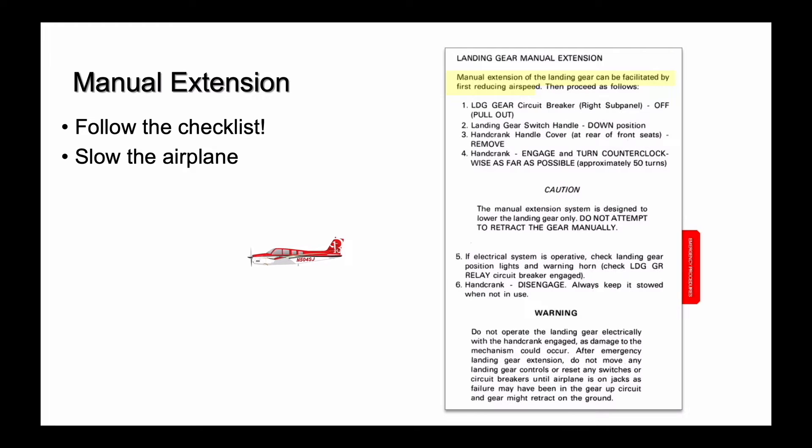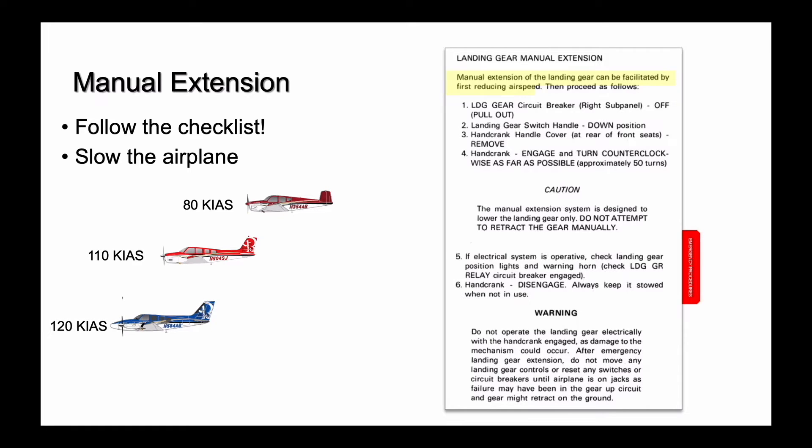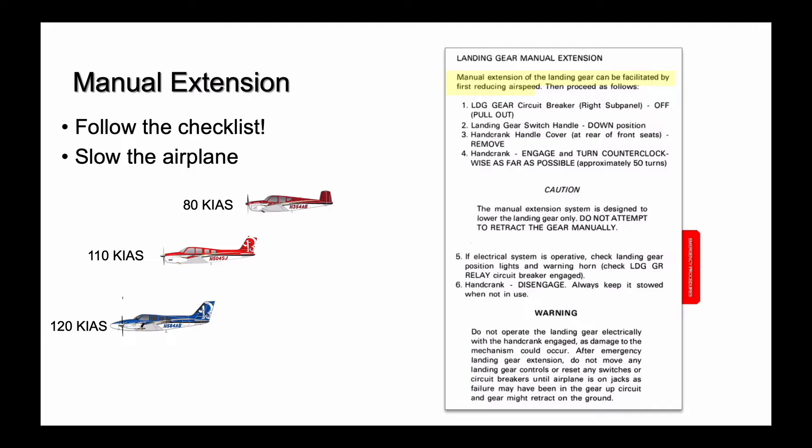Once you're at a safe altitude, slow the airplane down. The faster you're flying, the greater the air load you have to overcome through the hand crank, especially pushing the nose wheel out against the slipstream. 100 to 110 knots is a good target speed for most models. Earlier Bonanzas with lower gear speeds will need to start slower, and twin pilots may elect to start a little faster for a margin above blue line speed, especially in 58Ps and 58TCs. The key is to choose a speed below VLE-VLO — slow enough to reduce air load, but fast enough that you're still well above stall speed.